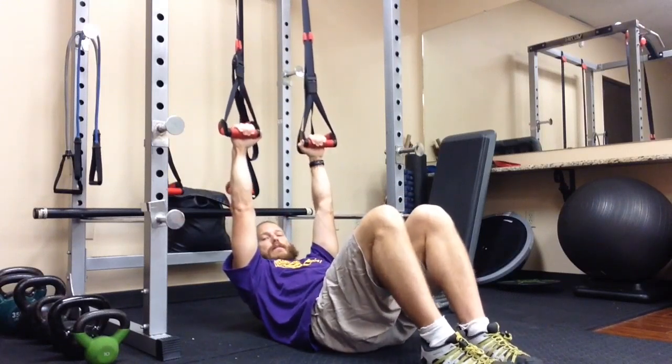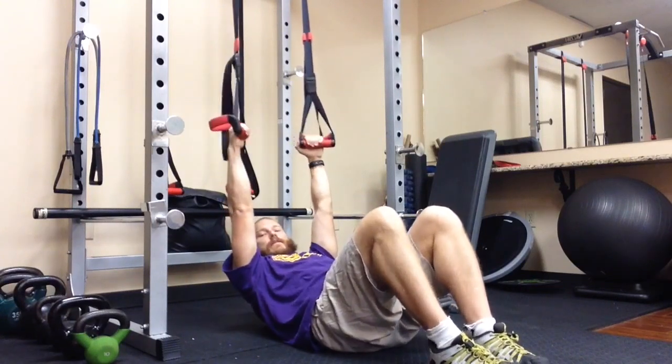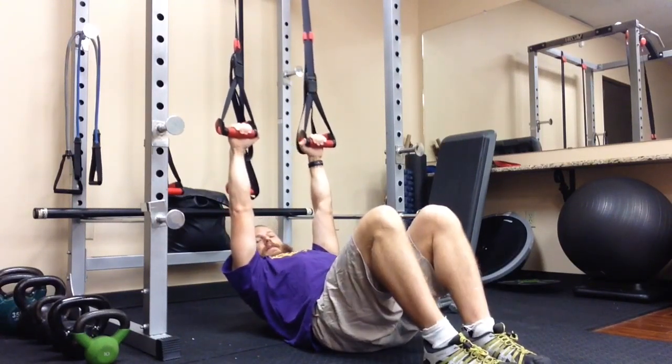Knees are bent, feet are flat. Pull the entire torso up so that only your sacrum is touching the ground, along with your feet.